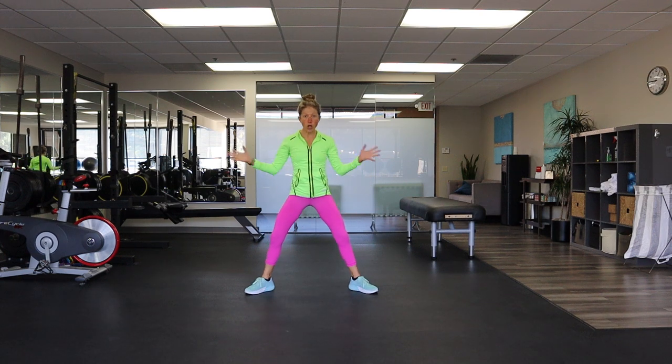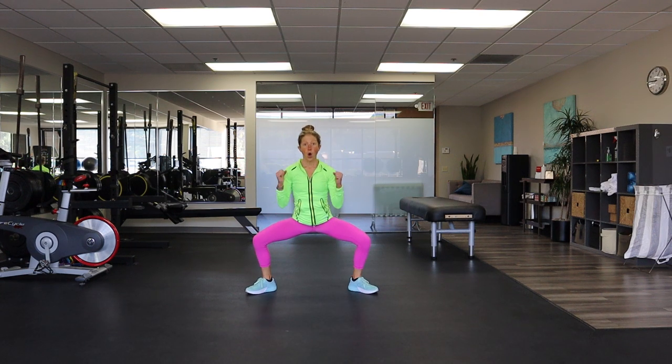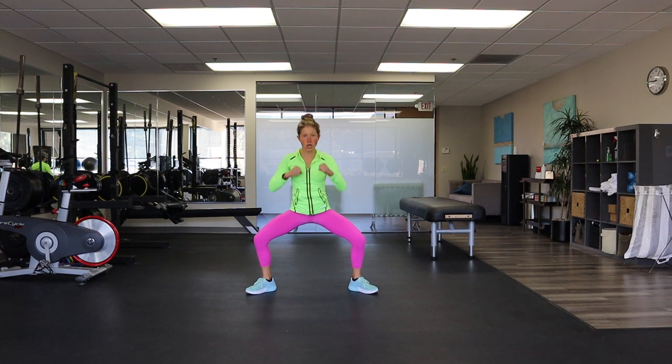Take it to a plie squat. Toes out, heels in. Hold it down and squat — use your legs. Now punch! Punch right towards me. Get out any stress, any negativity, any fear, any frustration — get it out now. Punch as hard as you can.